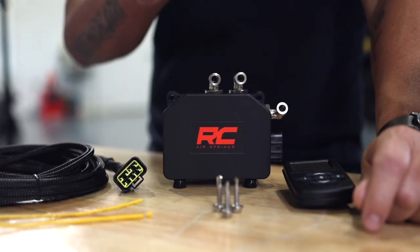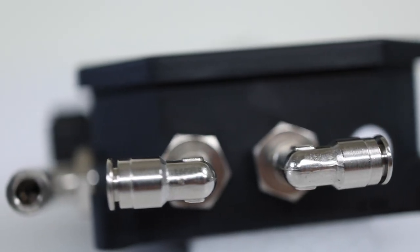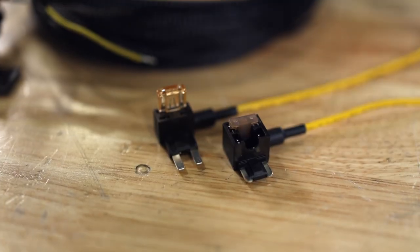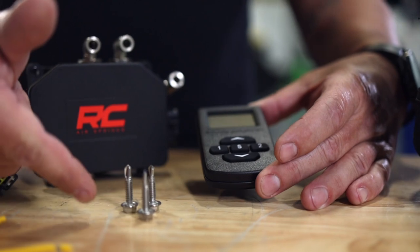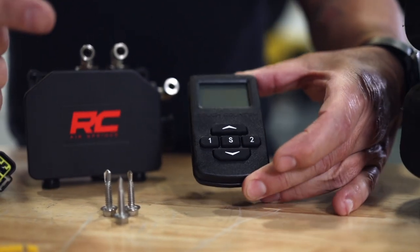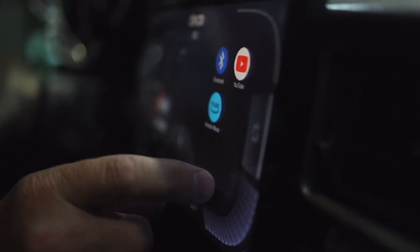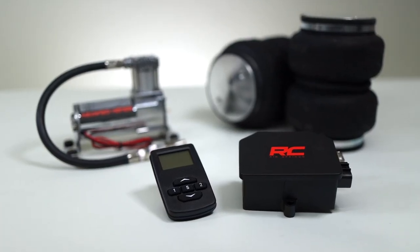Let's take a look at what's included. We've got the control unit itself with the push lock connectors already installed. We've got our fully integrated plug and play harness. Two different styles of fuse taps so you can tap into your fuse box. Mounting hardware for the control unit. Our wireless remote. And of course, our free app for your wireless device. And did I mention this is the most affordable air control system on the market?